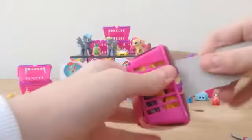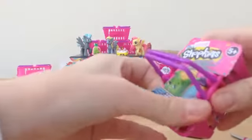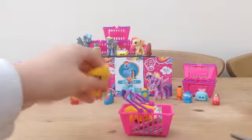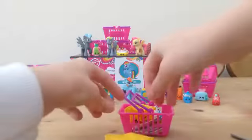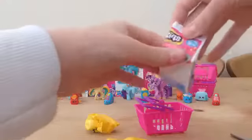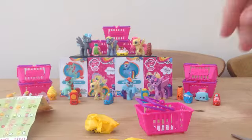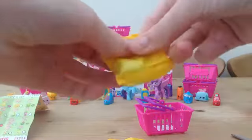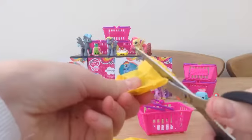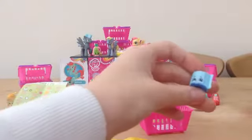The Shopkins come in two little yellow bags, so you don't know what they are. As I said, the receipt-type checklist comes in the bottom of the bag. Let's get that ready so you can see which one we've got.